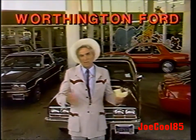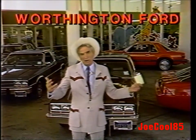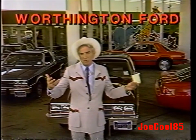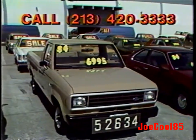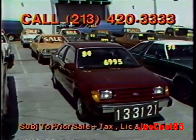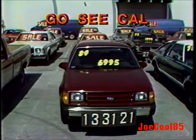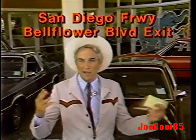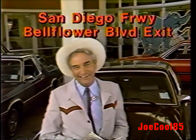Howdy again, I'm Cal Worthington from Worthington Ford. If you need a car or truck and you need some help on the financing, come to Worthington Ford — we carry a lot of our own paper. If you've got good credit, if you've been in the area a while, if you've been on your job a while, we can make you a deal. An '84 Ford Ranger pickup, $69.95. A brand new '84 Ford Tempo, $69.95. If your credit's okay, don't worry about the down payment — I'm gonna sell you a car with payments you can afford. Worthington Ford, 2850 Bellflower Boulevard in Long Beach. Open every day till midnight.